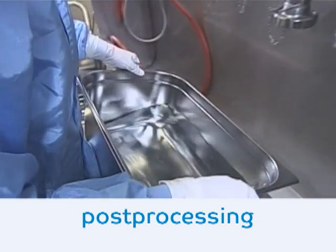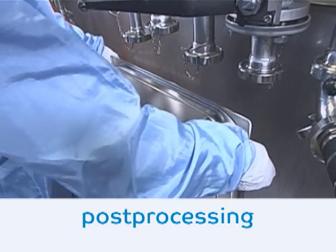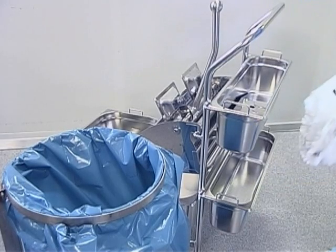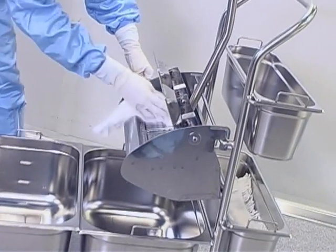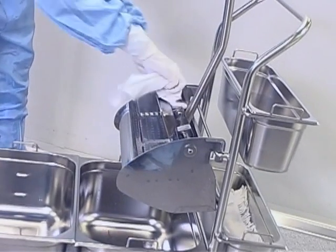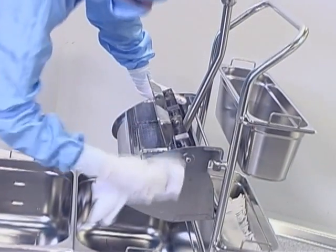After completion of the work, all buckets are emptied completely and the in-use solution gets disposed of. Used mop heads are collected in the prescribed laundry bag and washed immediately. Residual water is removed from the buckets and water droplets are removed from the trolley. All parts are then dried with a dry wipe to prevent residue formation.